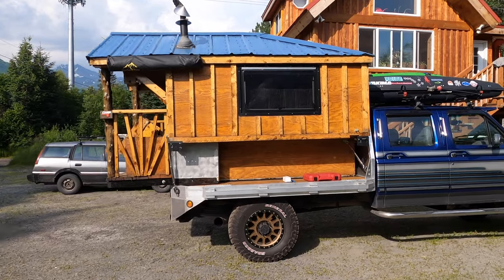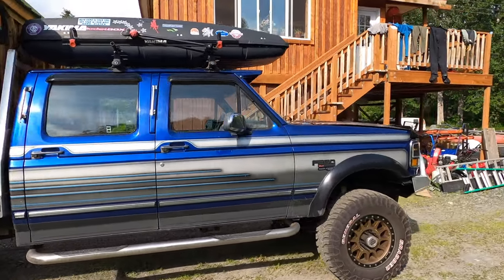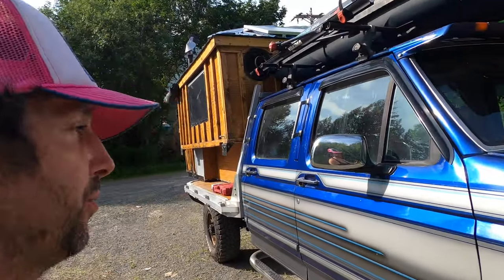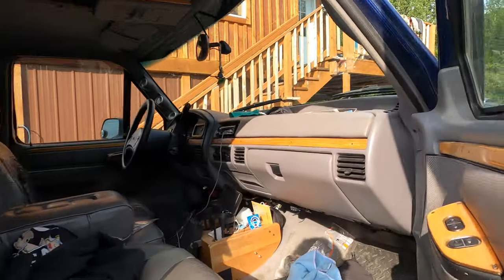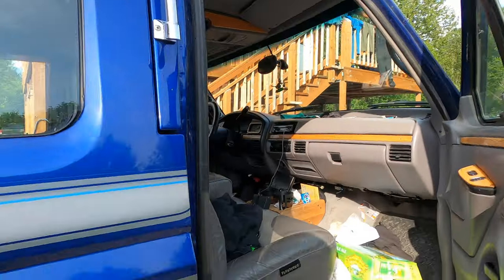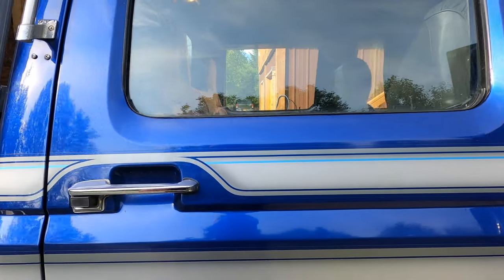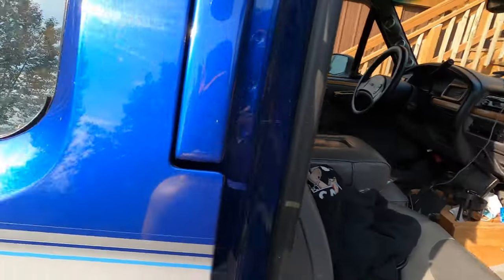Right here we have my 1996 Ford F350 — it's a crew cab Power Stroke diesel. This works with a gas or diesel, it doesn't matter. This trick will work for any vehicle out there. If you're hitting your power lock and clicking unlock and lock but it's not opening one of the doors, there's a good chance your door actuator is unplugged. I'm going to show you how to get that plug back in so your door will work again.